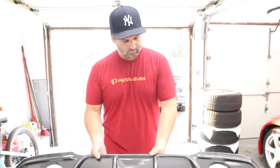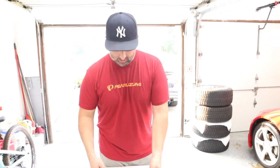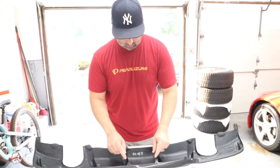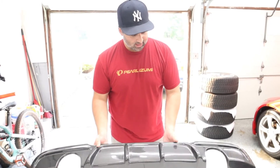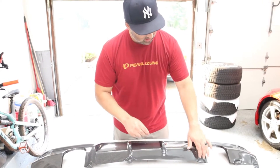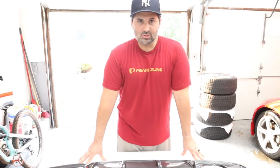So what we're going to do is take the stock one out — it's just a couple of bolts at the bottom and then it pulls out. There are some top clips that should pull out, and then we should be able to put the new one in. I may have to drill a few holes at the bottom, but that should be super easy. Let's get to it.